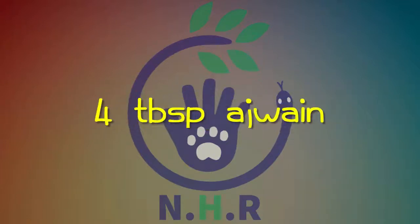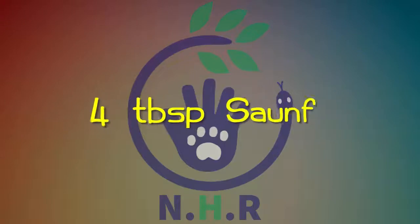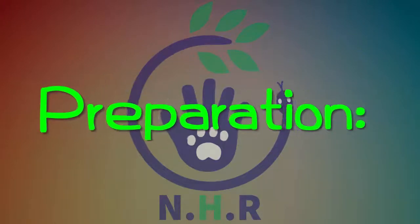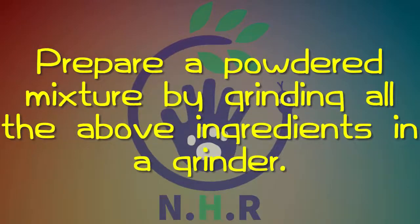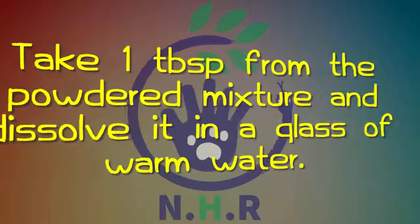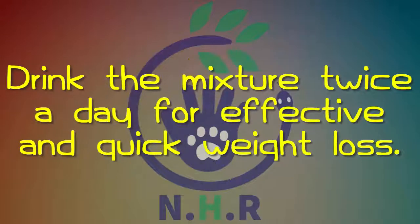Two: Spiced ajwain water. You need four tablespoons ajwain, four tablespoons dalchini, four tablespoons cumin, and four tablespoons kalonji. Prepare a powdered mixture by grinding all the above ingredients in a grinder. Store the mixture in an airtight container. Take one tablespoon from the powdered mixture and dissolve it in a glass of warm water. Drink the mixture twice a day for effective and quick weight loss.